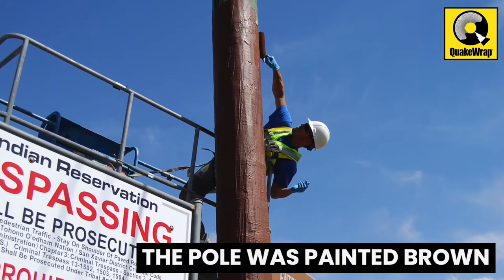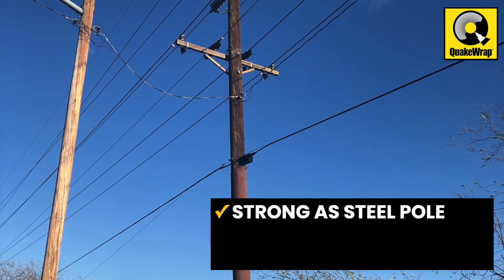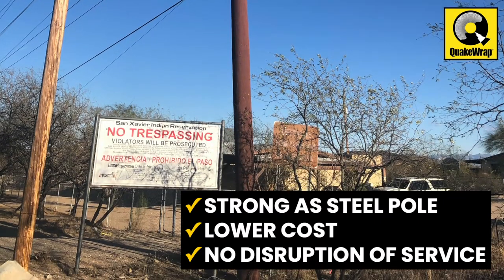The pole was painted a brown color, matching the color of the original timber pole. These repairs resulted in a pole as strong as the steel pole that the utility company was considering, but at a fraction of time and cost, with zero loss of service to the customers.